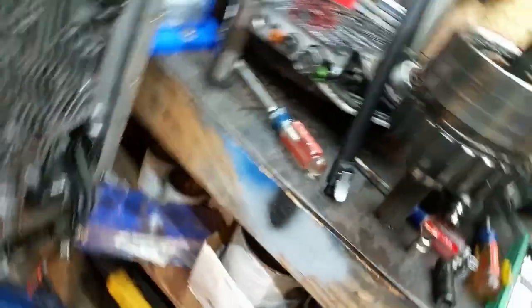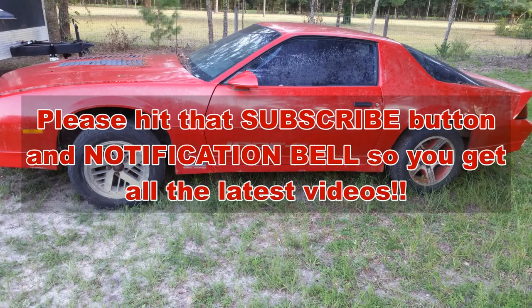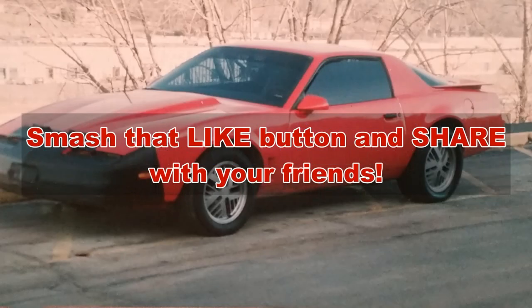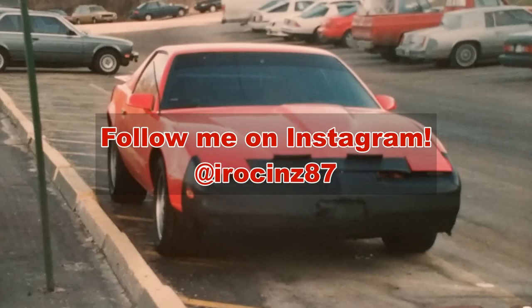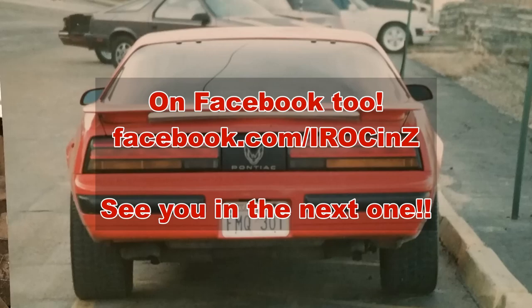If you liked what you've seen today, make sure to hit that like and subscribe button — it helps us out a bunch. Consider subscribing if you aren't already. Leave me a comment if there's something you'd like to see different. Y'all have a wonderful day, thank you so much for subbing, thanks so much for watching. Until the next video — God bless you and we'll see you later, bye bye.